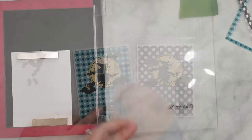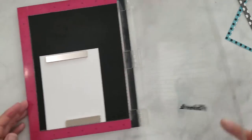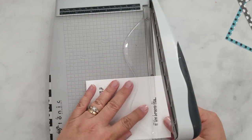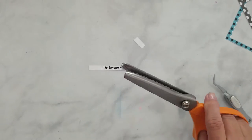Now I'm ready to stamp my sentiment. I'm using the sentiment 'If the Broom Fits' from the Witch Brew stamp set using VersaFine Onyx Black ink. I'm going to trim it with my paper trimmer and then add some fun little tails to these using pinking shears.